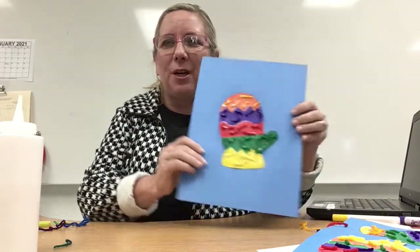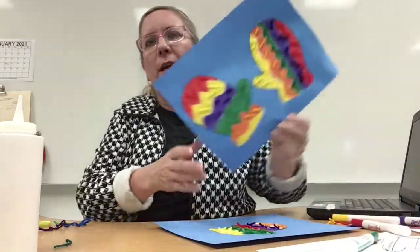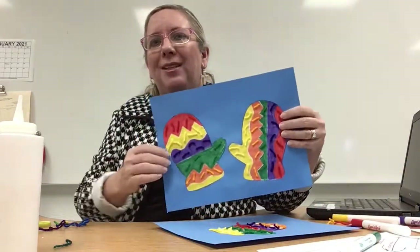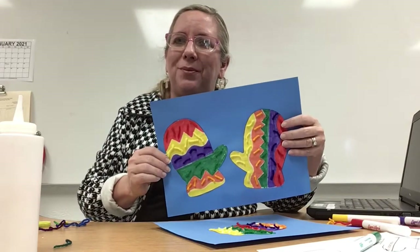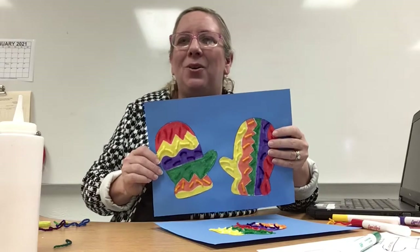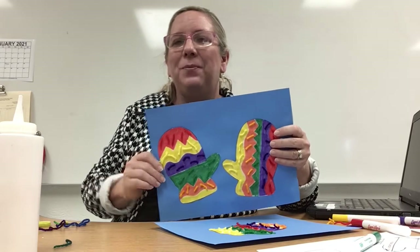I think that turned out pretty nice and colorful, and the yarn gives it some texture. I hope you guys enjoyed this art project! Remember, you're going to do both mittens — make them really colorful, and if you have yarn at home you can add your yarn too. I can't wait to see you again; you guys have a great rest of your day. Bye bye!